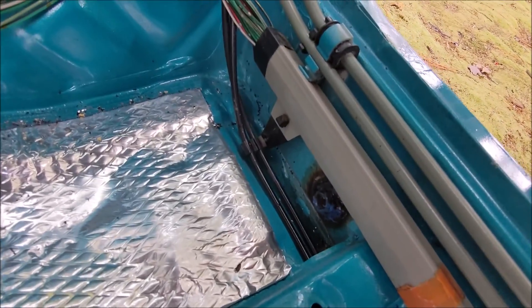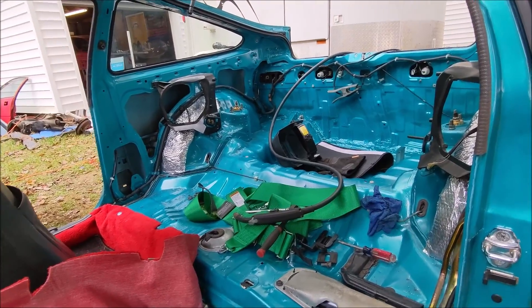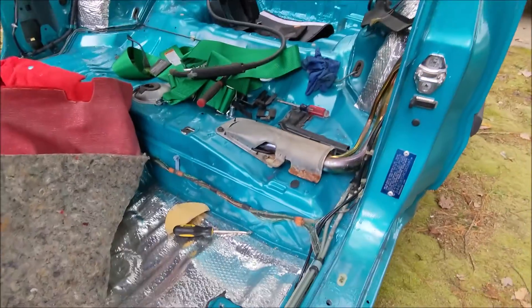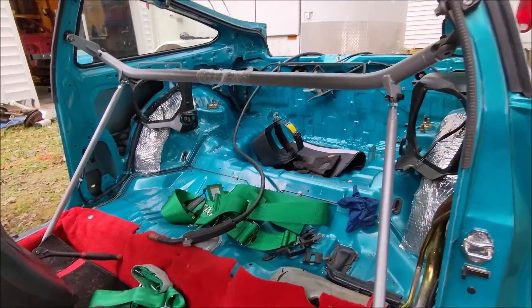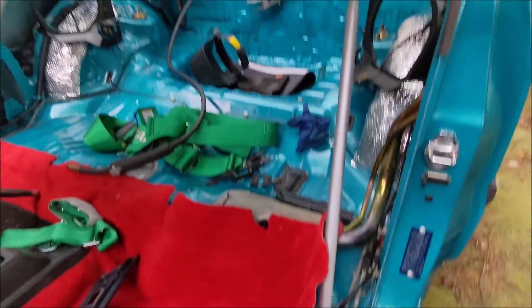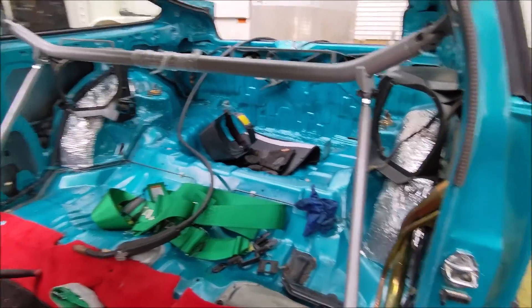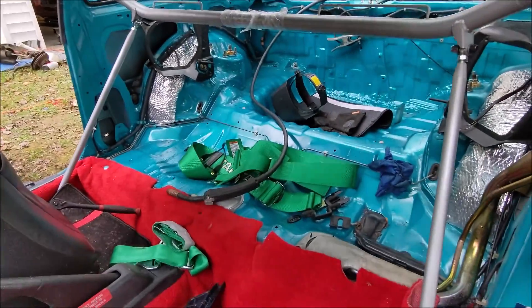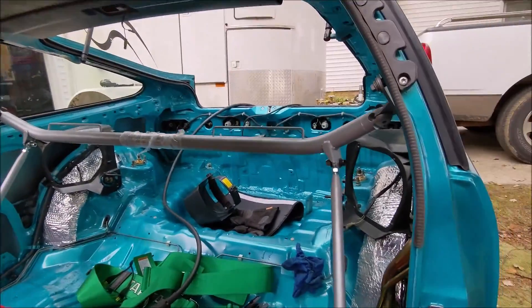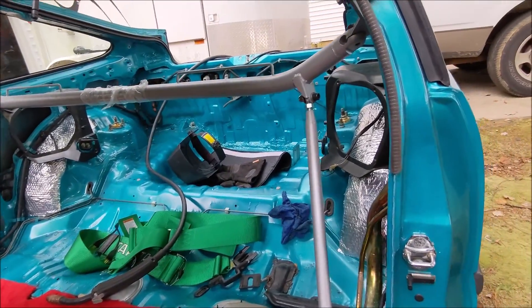Now that we have all the mounting spots put into the car, let's go ahead and get the bar in here and see how it fits. I got it in and it actually fits great — it feels pretty sturdy. Obviously I've got to tighten up those bolts and tighten down the adjusting struts, but all the points lined up pretty easily and it went in without any problems at all.